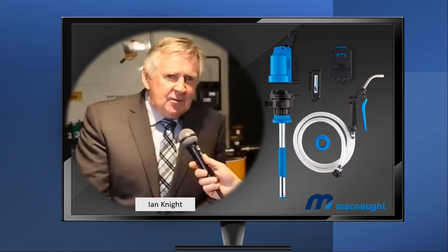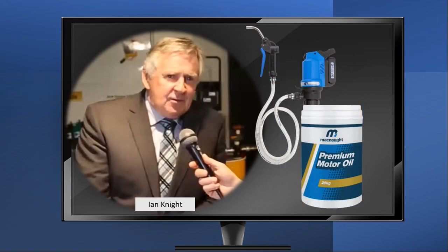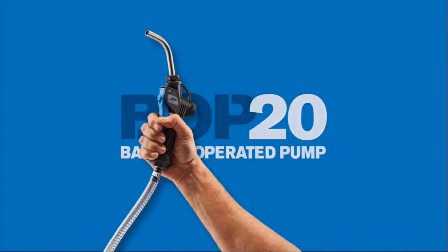You'll get a full charge in about 45 minutes. It is a quick and easy setup. Charge the battery, simply screw the BOP into the container, connect the hose, flip the on switch and dispense oil faster and with safety in mind.